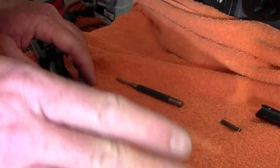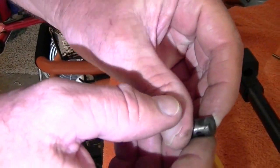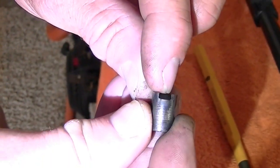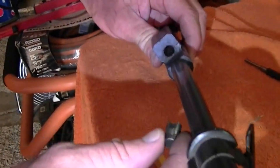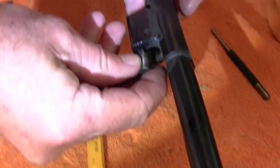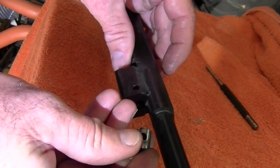This is your gas plug right here. If you'll notice this notch right here — this gas notch — this was facing towards the barrel. You can't see in there where your gas comes through, so it went in there like this: the notch was up towards the barrel. All you have to do is rotate this 180 degrees.